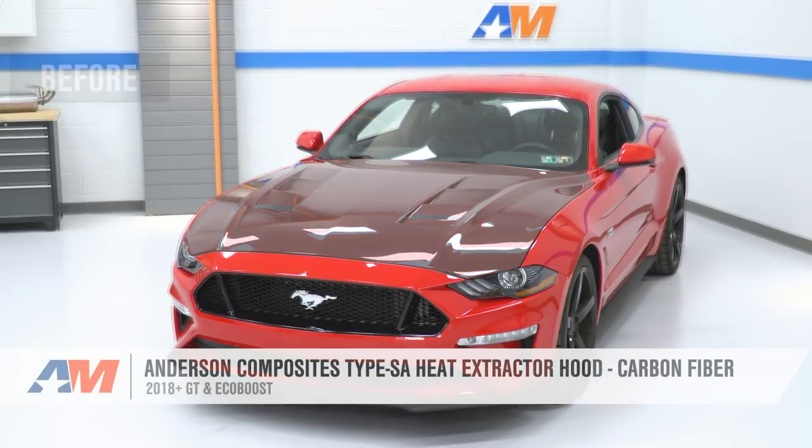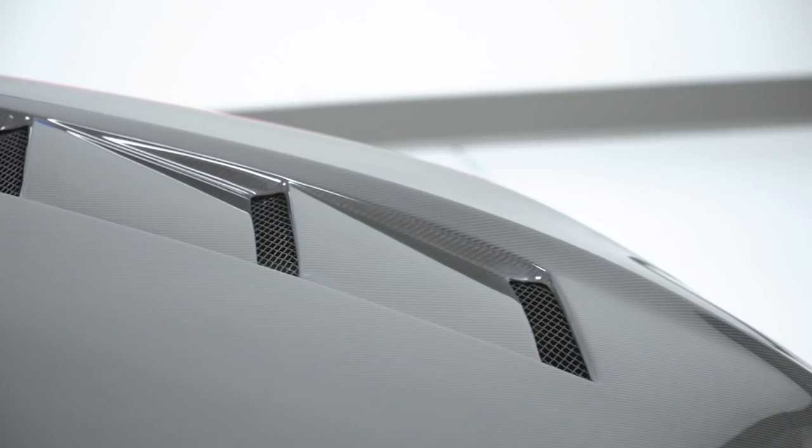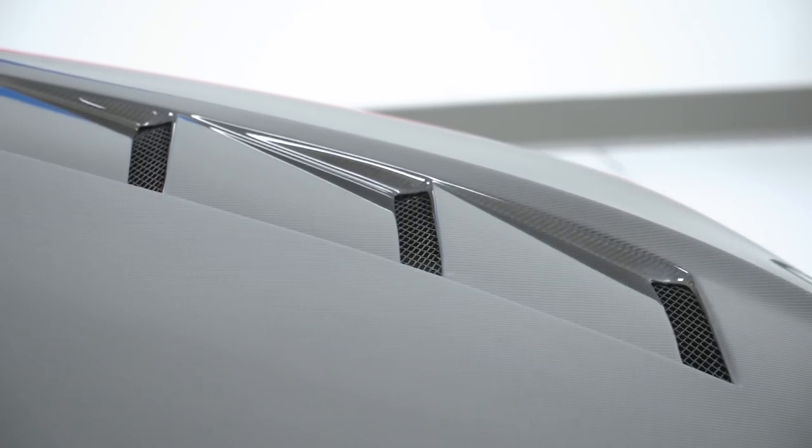That's gonna wrap up this review and install. Keep in mind, you can always check this hood out more online right here at americanmuscle.com.